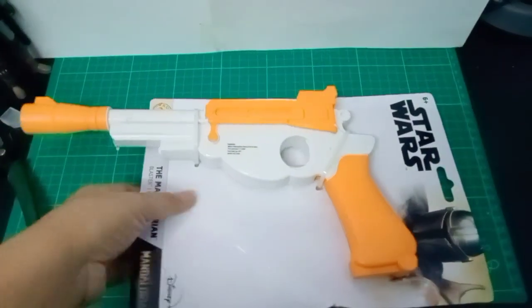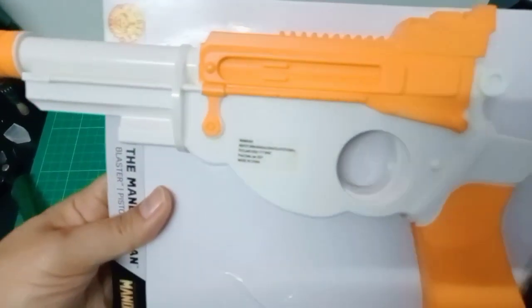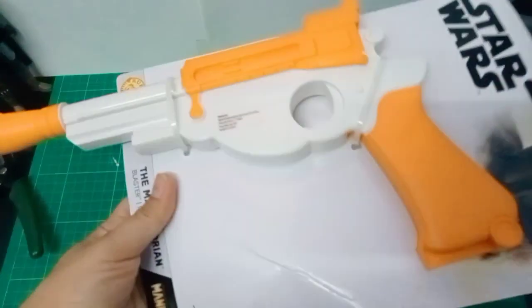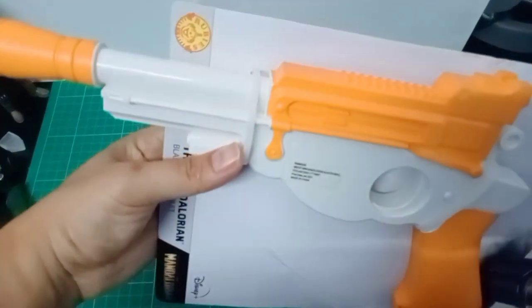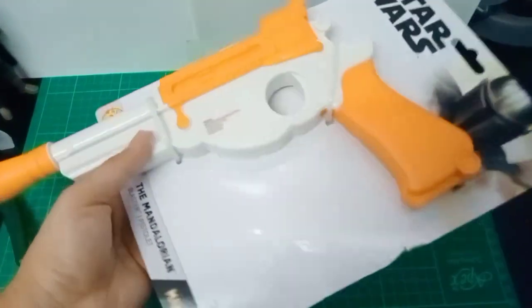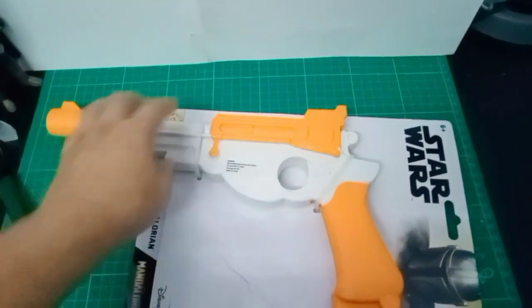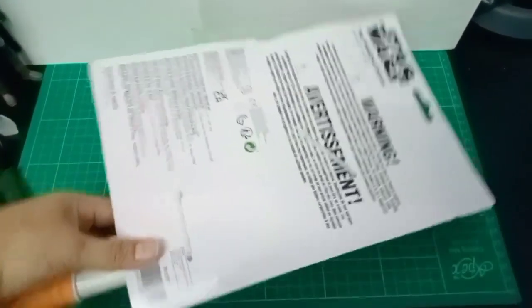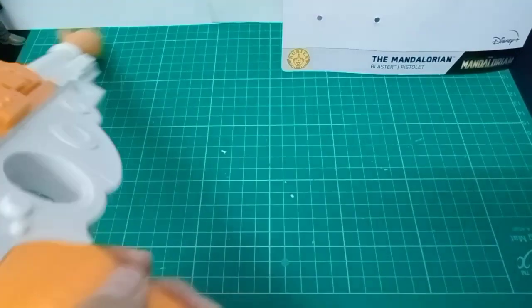Simple carded packaging, no design at the background, just text.